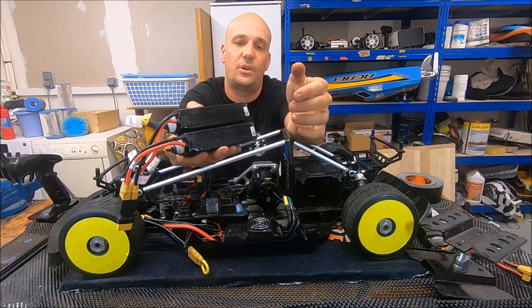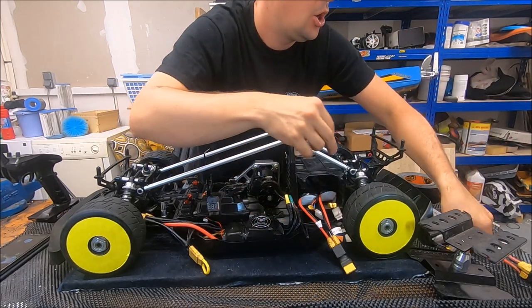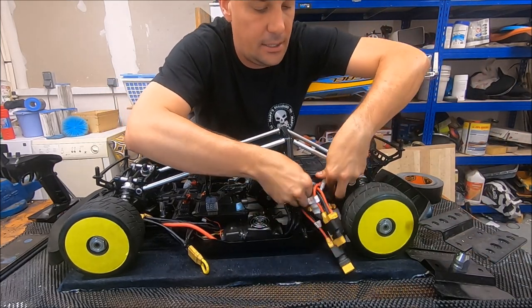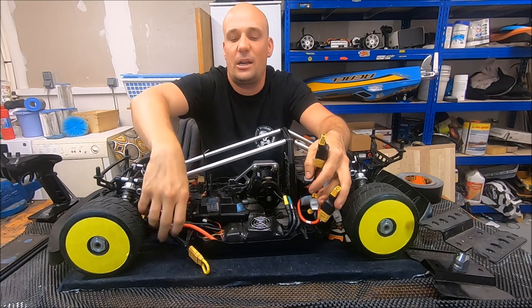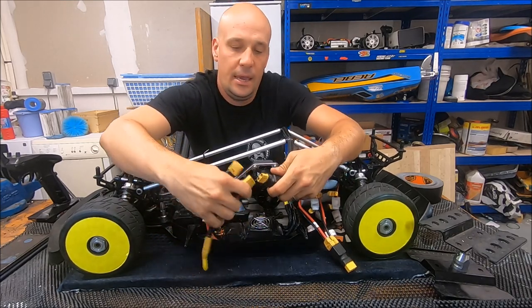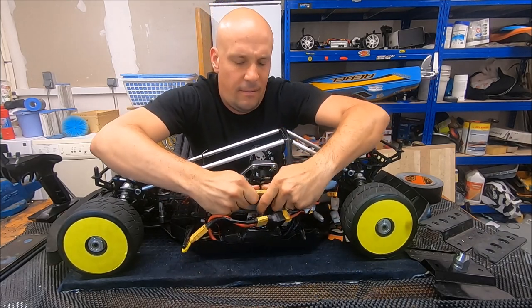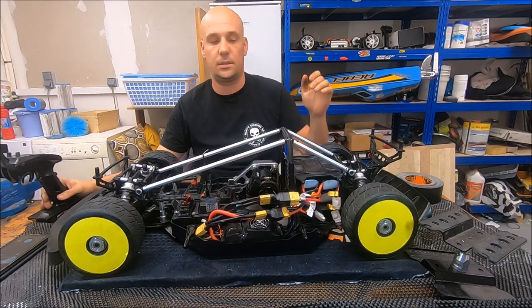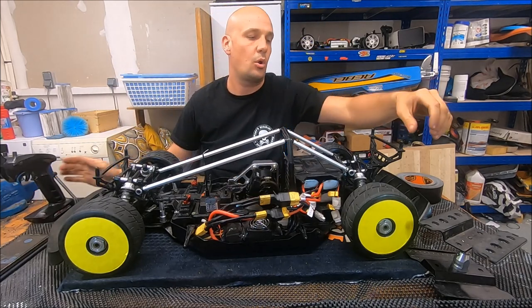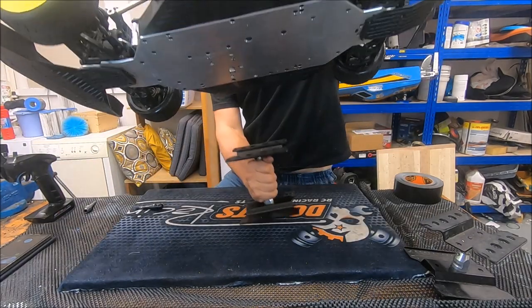I put two packs in the case, so at the end it's like having two 8S batteries. I plug them in and wait for all the beeps, because this ESC doesn't have a manual calibration function — it has an automatic one.